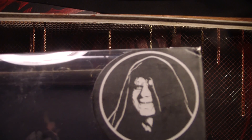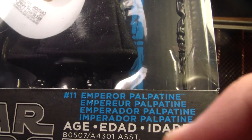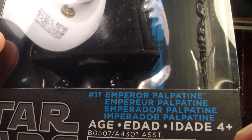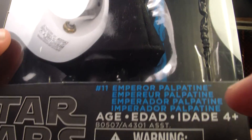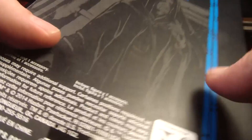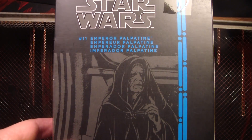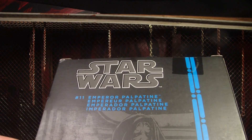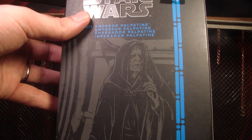There's a little picture of him up there in the corner with that evil grin. I must have got international packages or something because it's got all these other names in other languages — Emperor Palpatine, Emperor, Imperado, Imperador. What the hell? I don't know if that's why there's no description on this, because most of these have descriptions, but maybe this series they just stopped doing the descriptions.